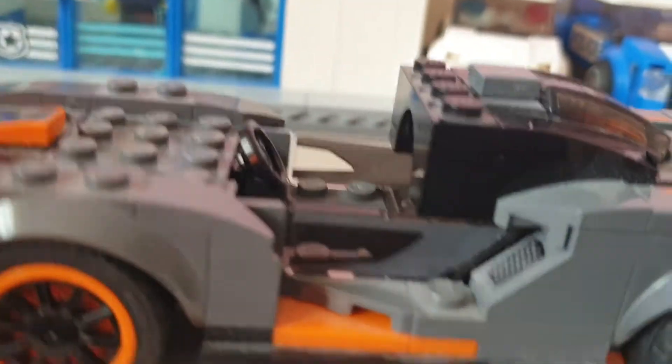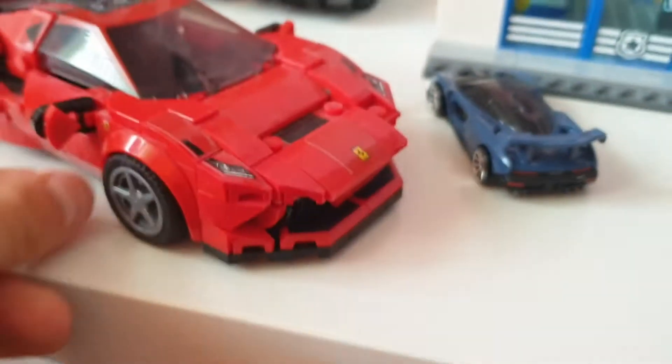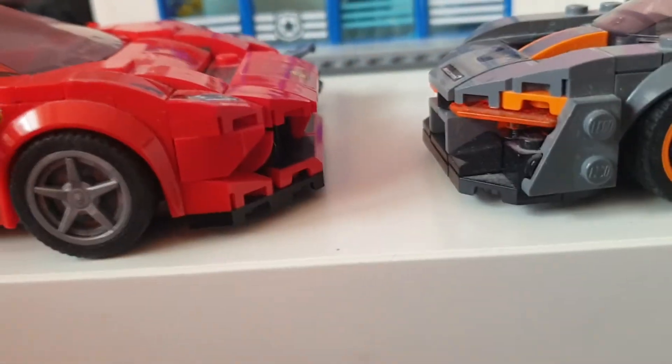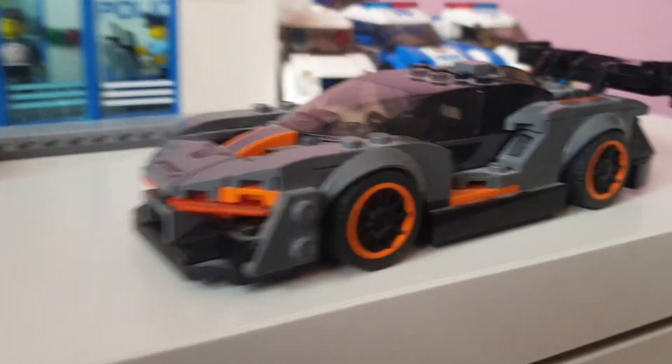The new Speed Champions Ferrari is my favorite. See — it fits two figures, which is really impressive, and look how big and wide it is. I do have a review on the Speed Champions 2020 Ferrari already. It's a really really cool set.